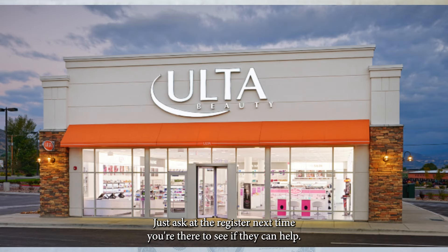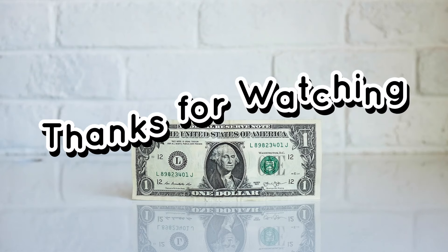Just ask at the register next time you're there to see if they can help. And that's it. Thanks for watching.